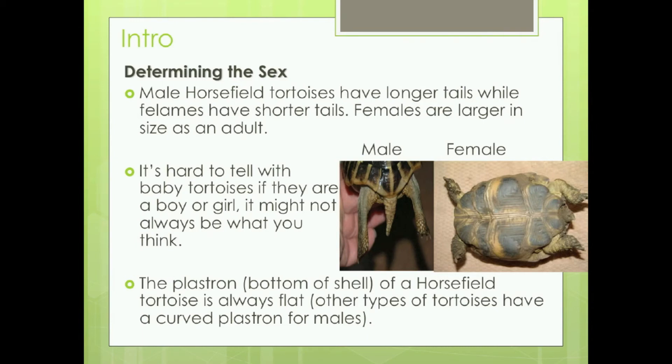It is hard to tell with baby tortoises if they are a boy or a girl — it might not always be what you think.